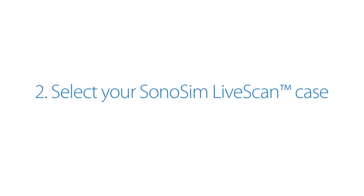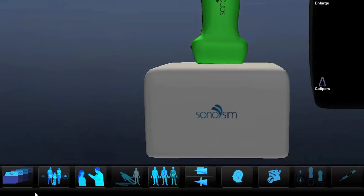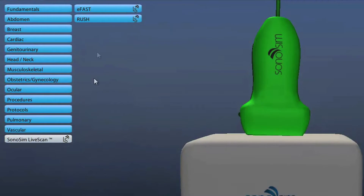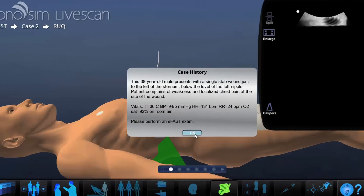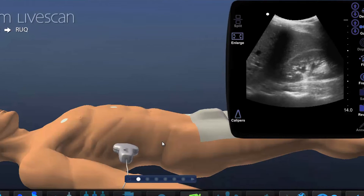Select your first Sonosim LiveScan case. To start your hands-on training, click on the Case List button and select Sonosim LiveScan. This will allow you to select a real patient case from the Sonosim case library. Click on your selected patient and his or her ultrasound study will be uploaded into the virtual patient.